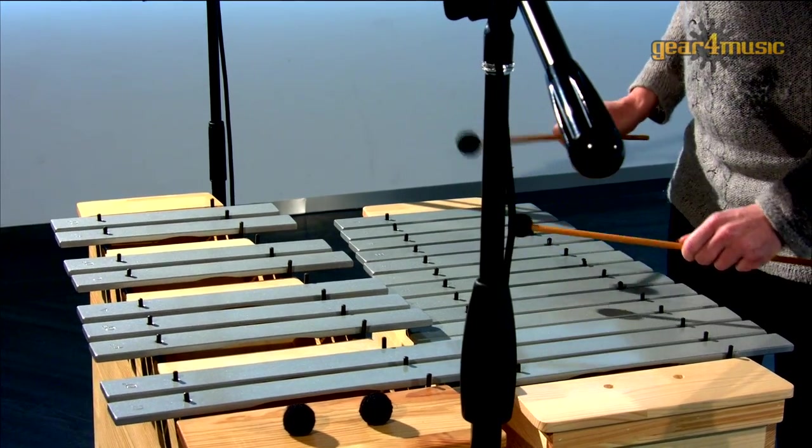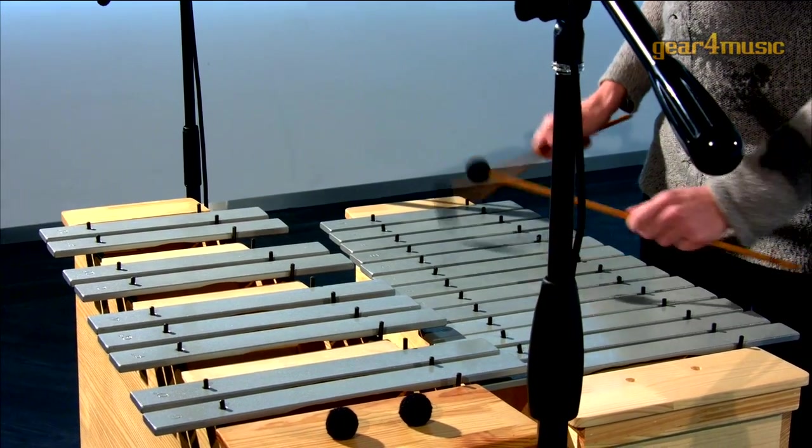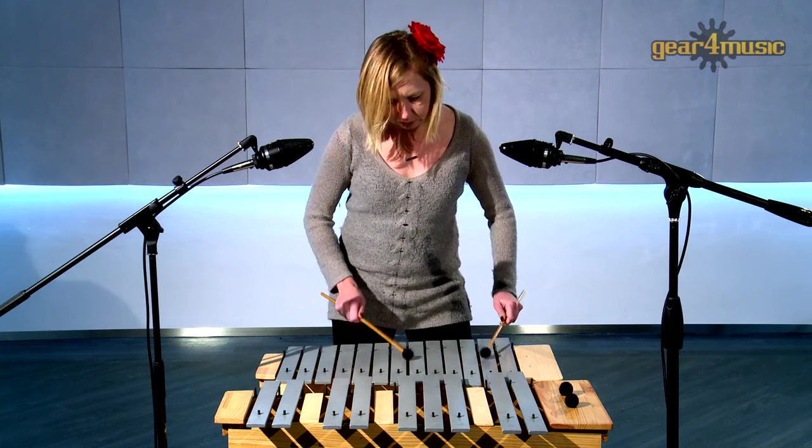For more information or to view our full range of percussion instruments, please visit the Gear 4 Music website. Thanks for watching.